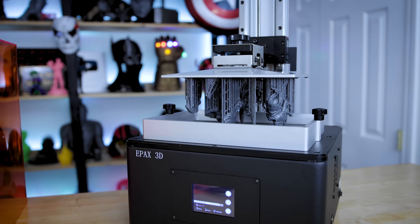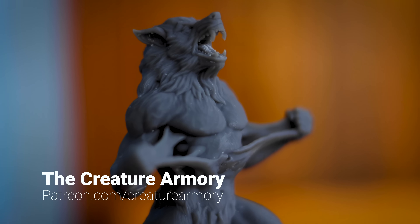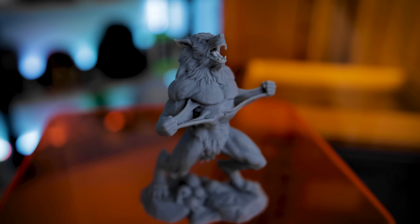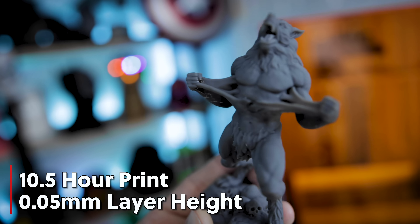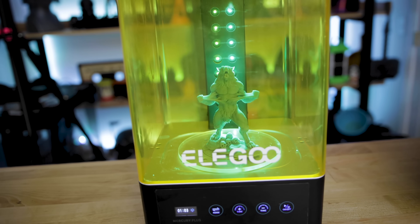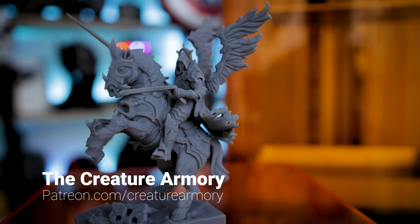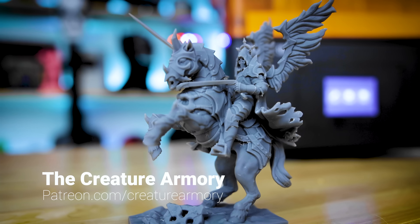Let's talk about the prints. The first is the Creature Armory werewolf model, which turned out spectacular — printed at the default file size, slightly larger than a typical miniature, and all the details were really flawless. Everything I'm showing was printed in the Epax hard resin using the predefined Chitubox profile for that resin with minimal settings changes. Next up from Creature Armory was the Death Rider, a more complex multi-piece print that I assembled after printing — just a beautifully done sculpt. Both were printed at 0.05mm layer height with stunning results.